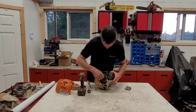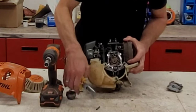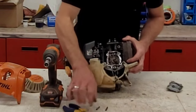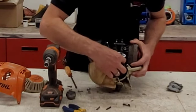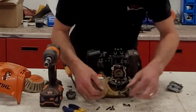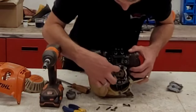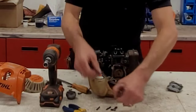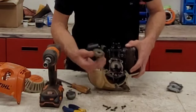Now we pull out the push rods — tiny little baby push rods. There's one and there's the other. So you've got your two push rods, your two followers, your two pins, and of course your cam gear.